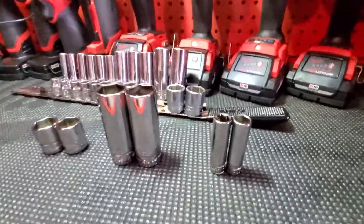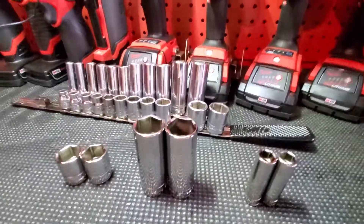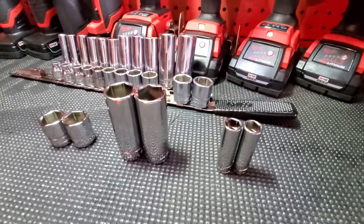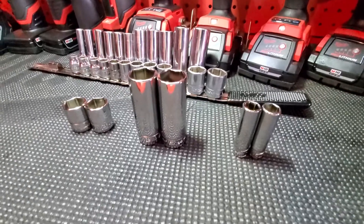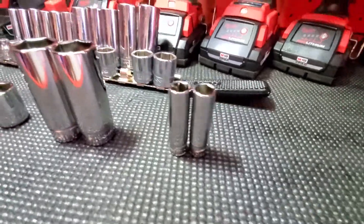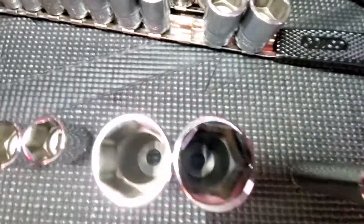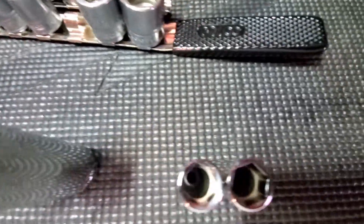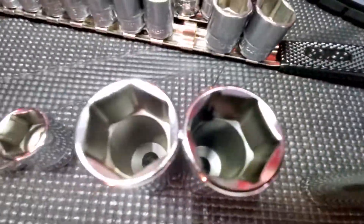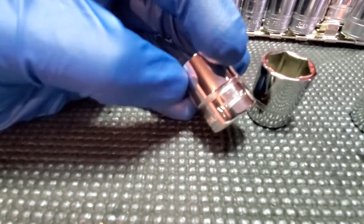What up YouTube, this is my Snap-on versus Williams sockets video. I just wanted to give you guys my two cents on it. Are they the same? Yes they are. These are the same sockets — same exact sockets. This is a Williams and these are Snap-on.